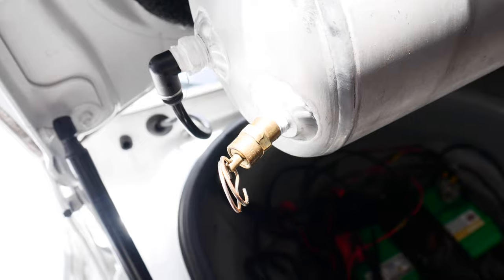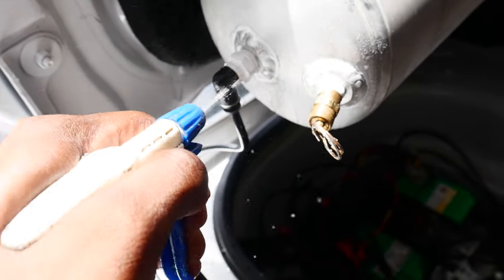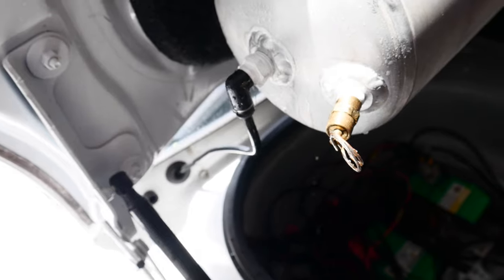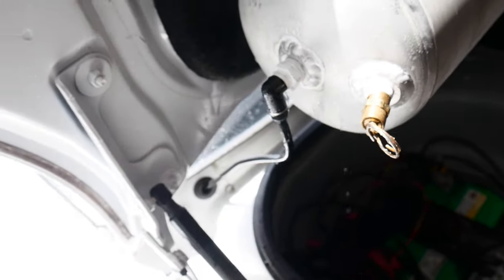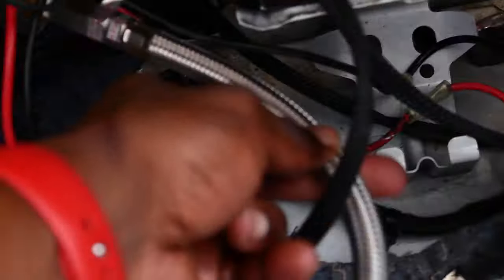We got nothing on that one. Nothing on that one either. Then back here — nothing on that one either. I do remember I had to tighten this fitting before, so I'm gonna go ahead and check that one. And just for the heck of it, I'm gonna check this one too. Found the leak — it's this joint right here, it's actually leaking. I sprayed it down and that fitting right there is leaking, so I'm gonna go ahead and tighten it down and we should be good.